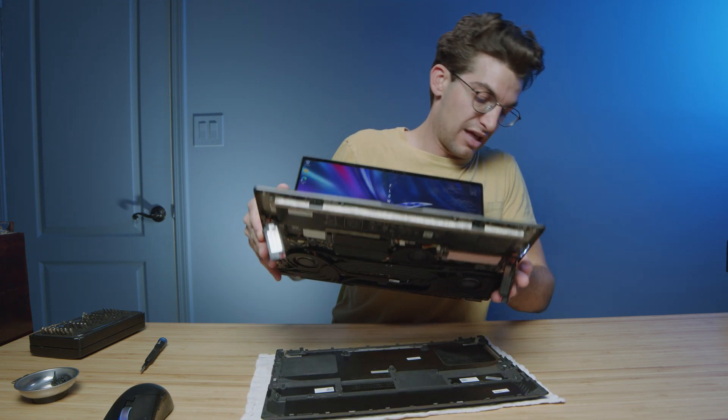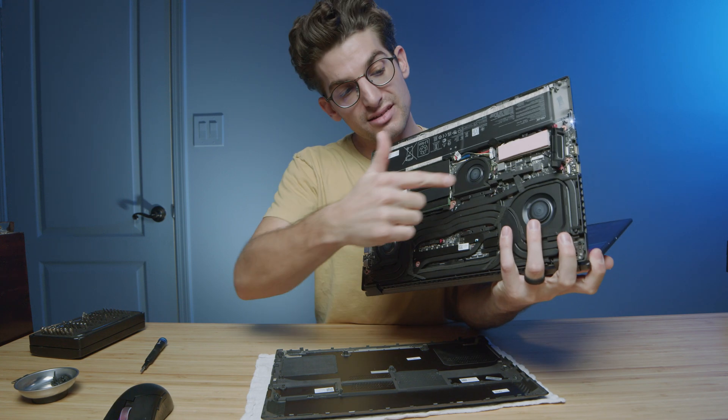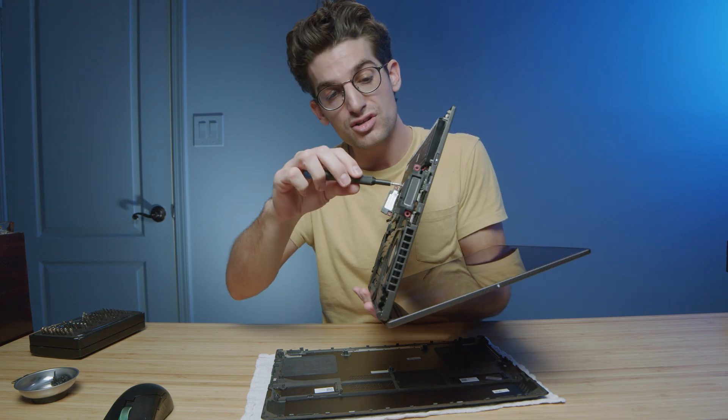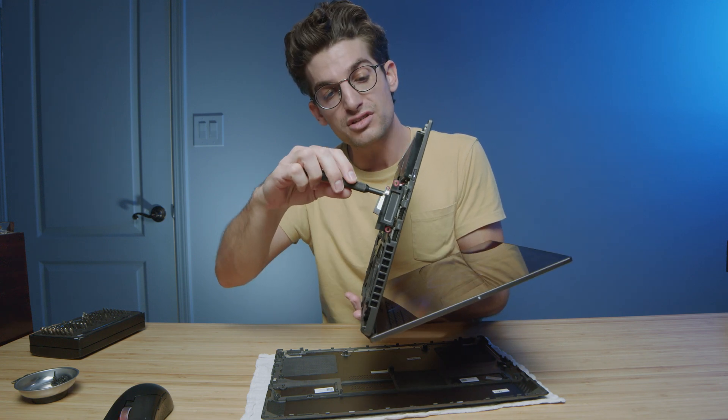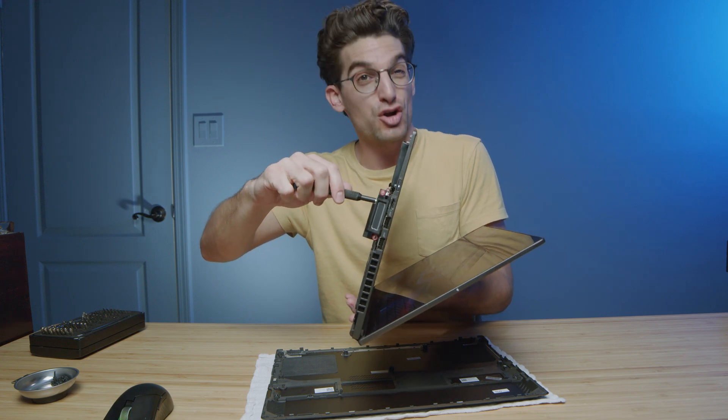I have the computer on and the bottom cover detached. I'm going to go ahead and pull the bottom cover off of the laptop. And as you can see, you still have the hard drive right there inside of the laptop. Now, you may be wanting to upgrade your hard drive, and so you're concerned that if you take your hard drive out while the computer is still on — whether on accident or on purpose — that you might hurt your computer.